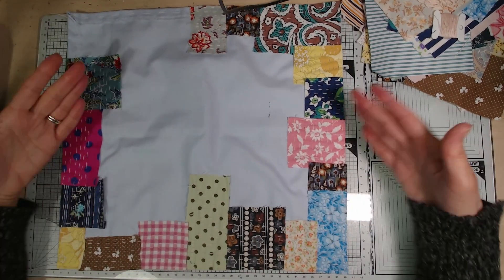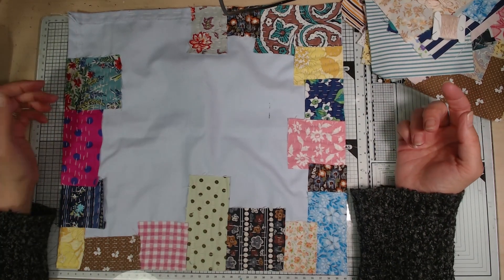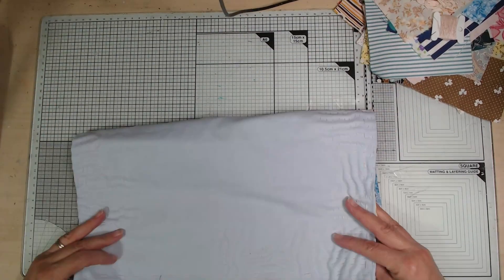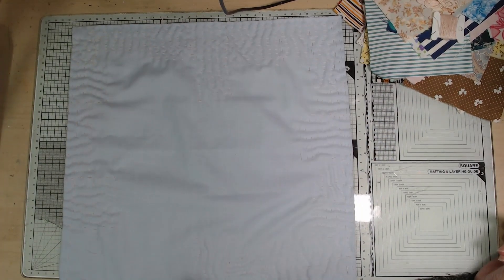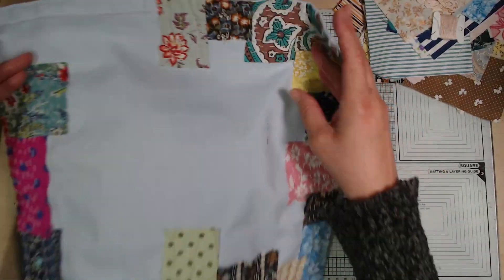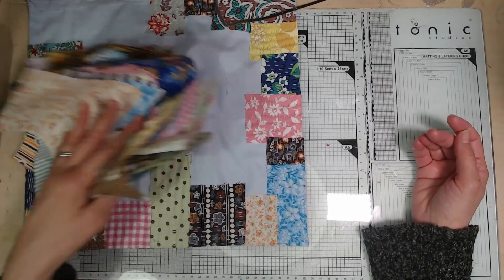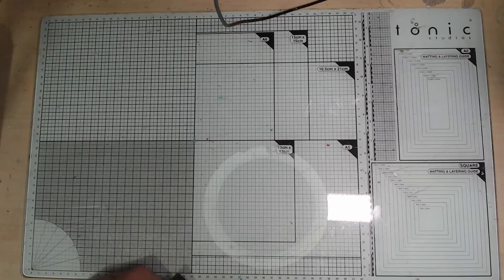I'm not going to unpick all this — I think it will still look pretty in the end. I'm going to carry on, make another one similar, and turn the two of them into a tote bag. I love having different tote bags for my ongoing quilting projects. I'll probably line them with some of the brightly coloured fabric so you can't see all the messy stitching.